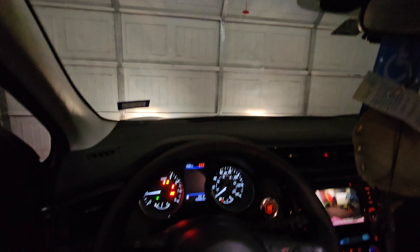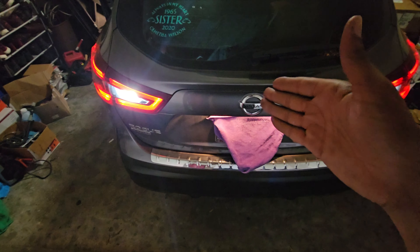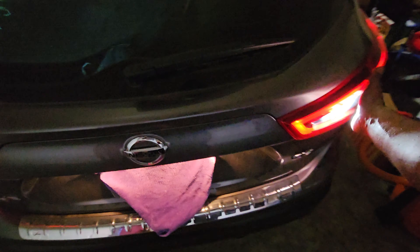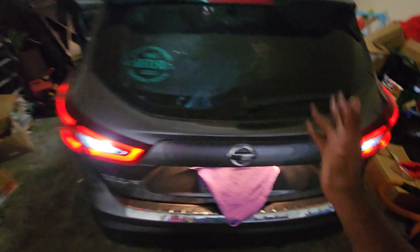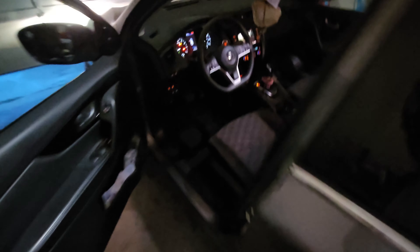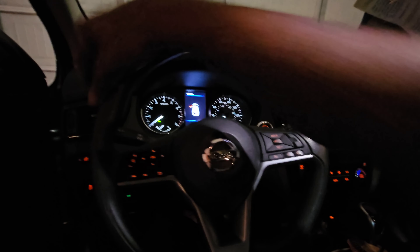The front headlights are halogen but the daytime running lights are LEDs. The reverse lights are now LEDs as well, which looks a lot better and will obviously be a lot safer so people can see when this person is backing up. Instead of only seeing it from one light they can see it from both, and obviously for inspection purposes it'll be good for that. Anyway, that's it for this video — thank you guys so much for watching.